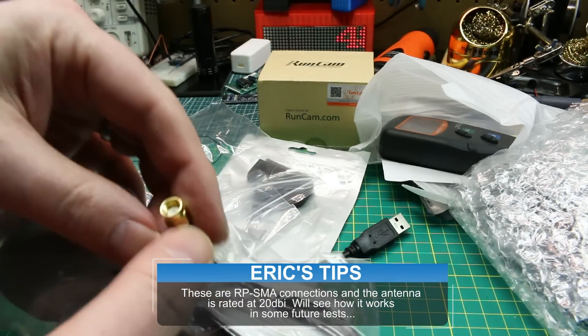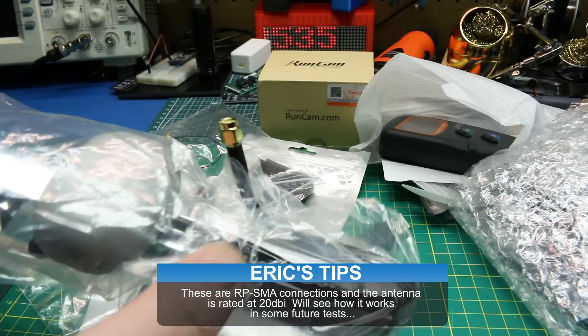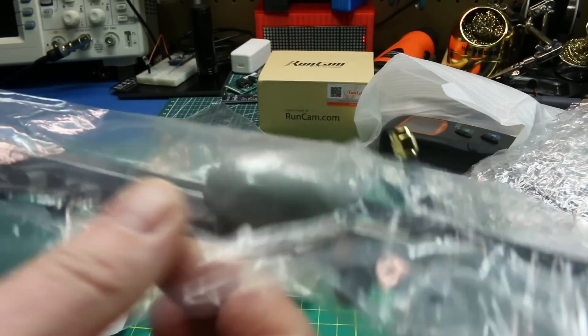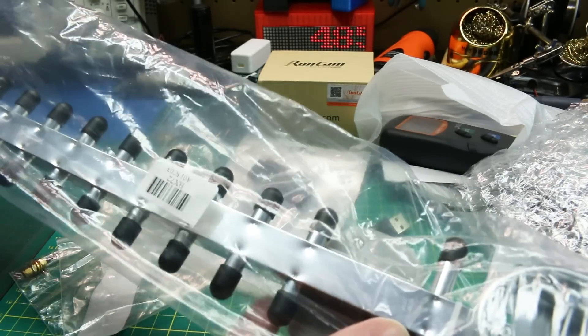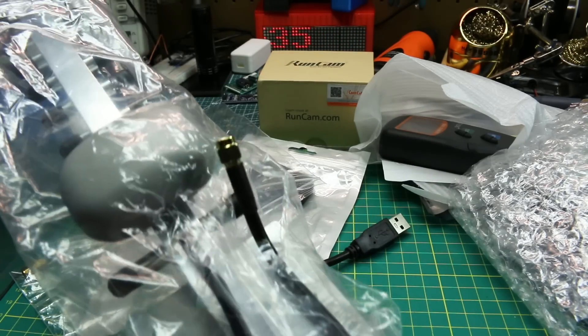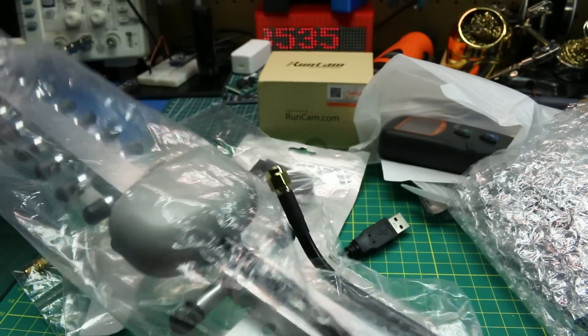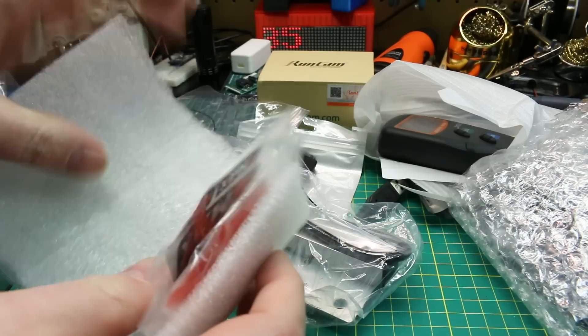I think all the 2.4 GHz router stuff used RP-SMA, but I always forget which is which. Anyway, it's a nice little Yagi directional antenna. It comes with some U-bolts, and these are extremely cheap — I can't build this for the price they're charging. It's fantastic, so we're going to give it a go.